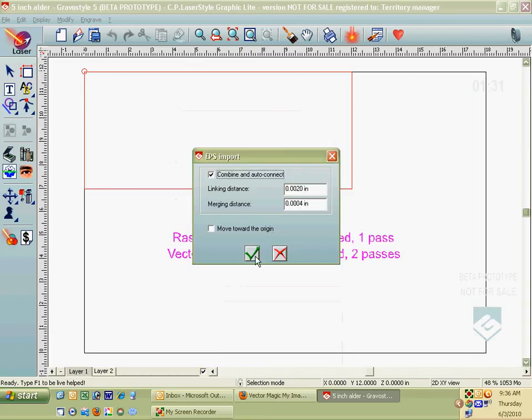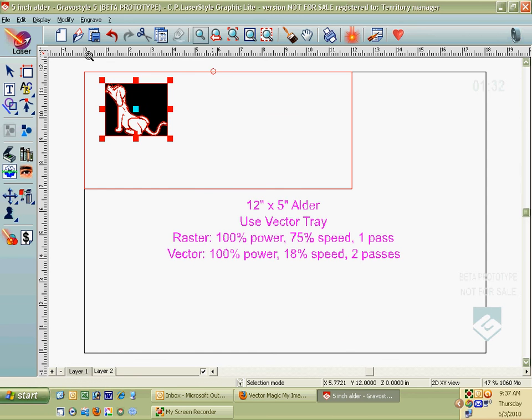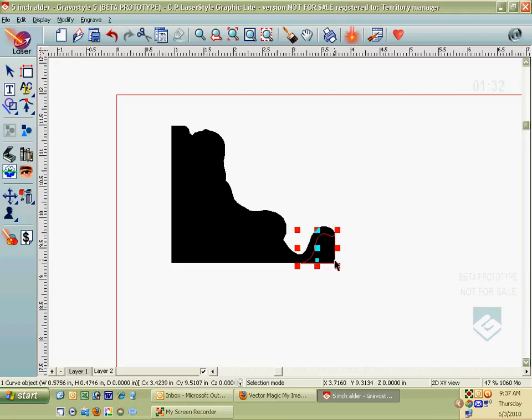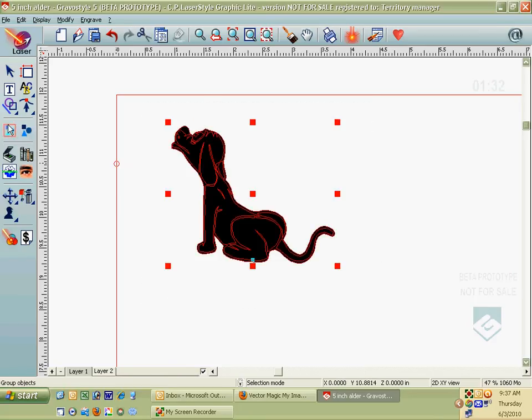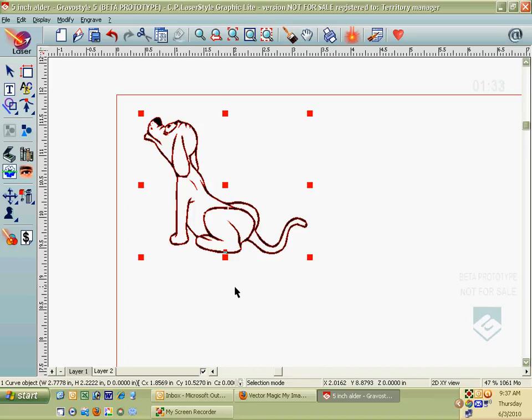I'll click OK to import it. Any time you bring in some vector art, you can see it puts a little box around the outside of it. Let's break that apart and get rid of it. I'll ungroup it and click the edges of that outline and delete them — just selecting each edge and hitting the delete button. Then I'm going to group the dog back together. It's just a piece of black and white clipart with the outline deleted.